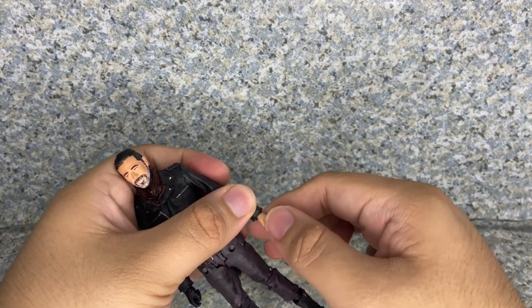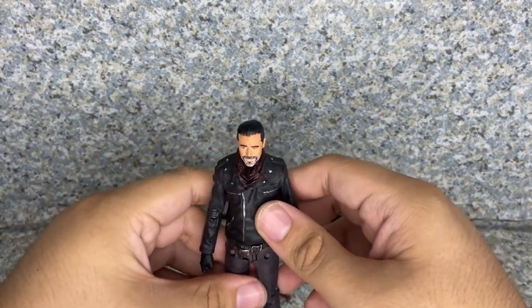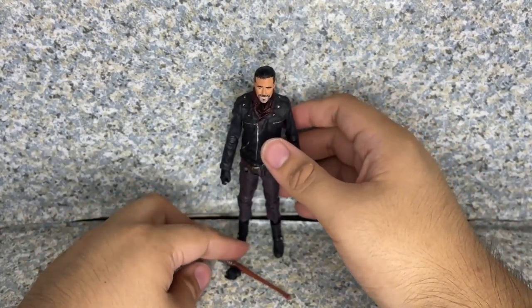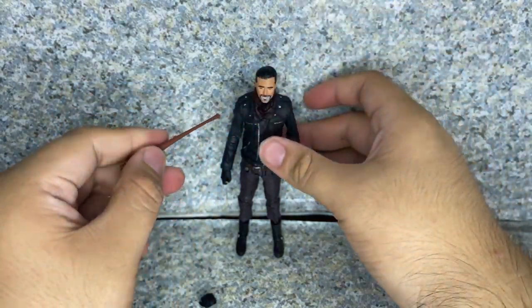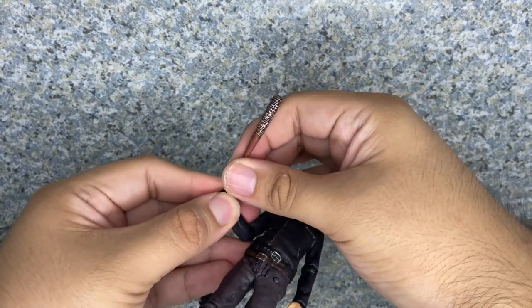Accessories: he comes with his bat — Lucille — which has some silver paint on the barbed wire. You can put the bat handle in his hand like so. The handle is a bit thin, so be careful if you want to put it in his hand — you don't want to end up breaking it.